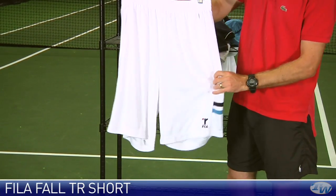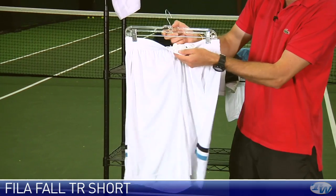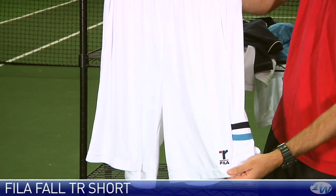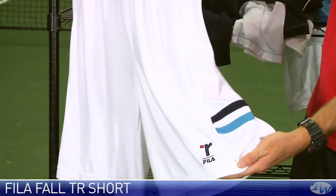And then here we have a short which ties in with that apparel — the Thomas Reynolds short. Again we have an elastic waistband, drawstring, side pockets, the Thomas Reynolds Fila logo, and then just that nice contrasting striping.